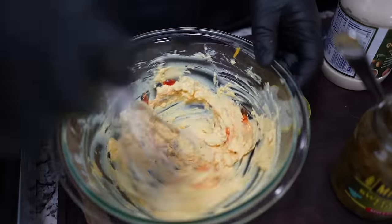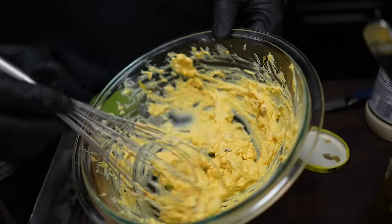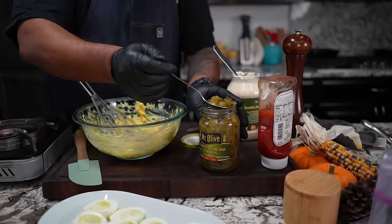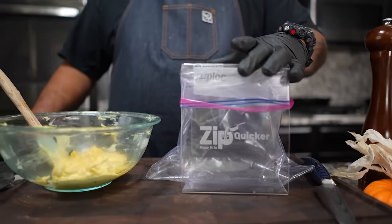The last thing I'm gonna do is go ahead and hit it with salt and pepper. Looking at it right now — I did do a little taste and I'm just gonna add just a little bit more. Now check it out folks, remember we talked about this — I showed you guys the zip quicker.